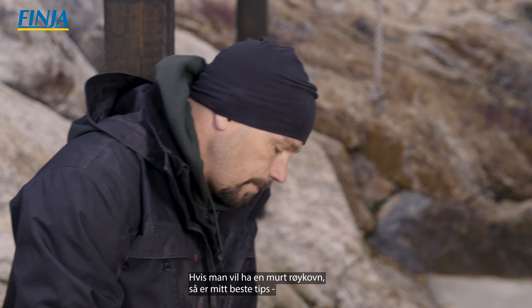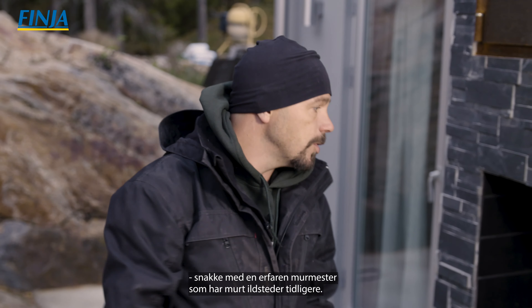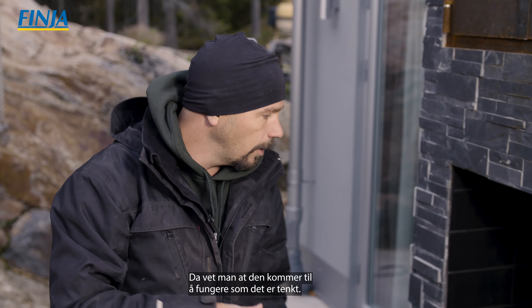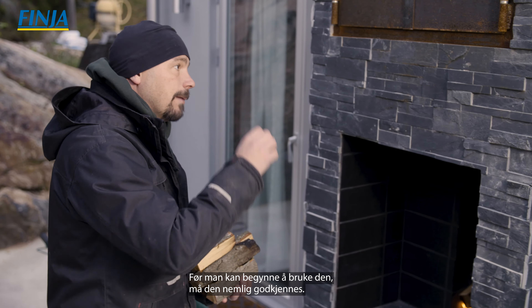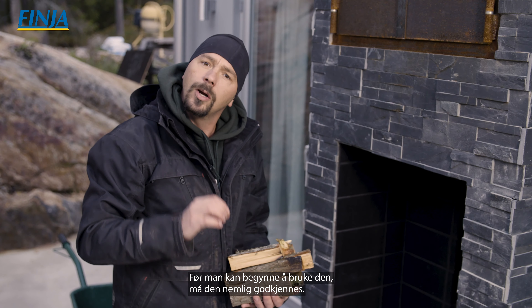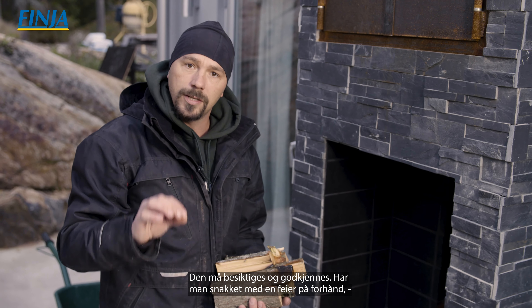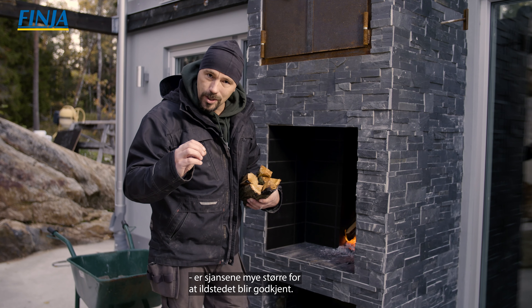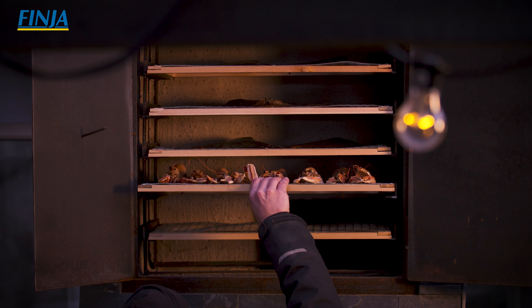Sen monterade jag ett spjäll som gör det hela möjligt. Med det kan jag styra rökgaserna från den öppna spisen, antingen rakt upp i den kanal som är avsedd för den, eller styra ut dem i den kanal där jag har min rök. På så sätt kan jag reglera precis hur mycket värme och rökgas jag vill få in i rökdelen. Sen sitter det även ett spjäll där uppe, så att jag kan styra hur mycket rökgaser jag vill släppa ut från det jag kallar för rökskjaktet.